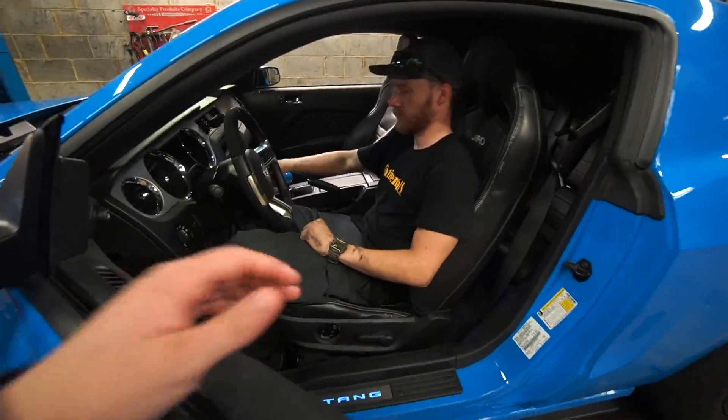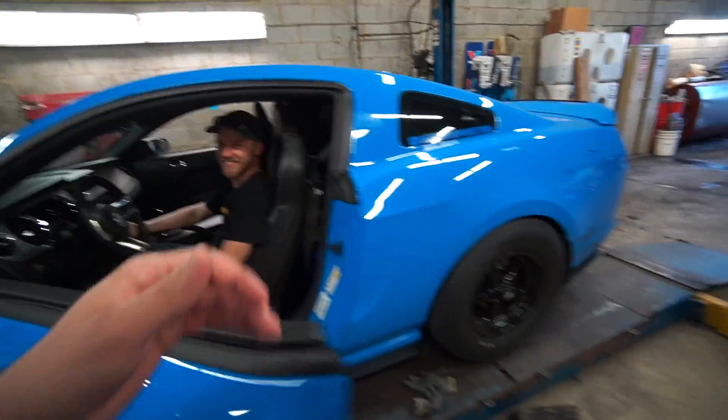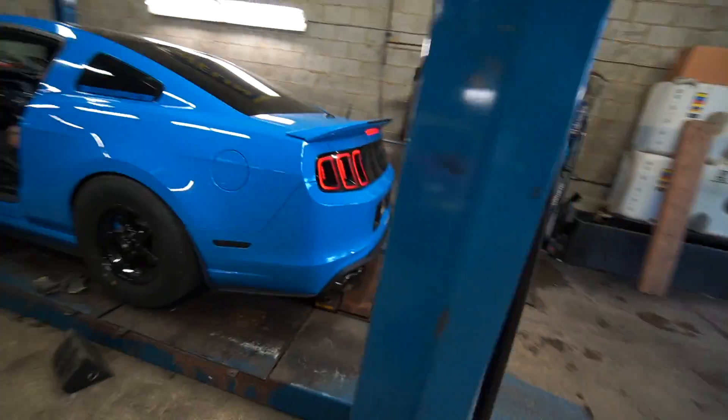So we're going to give it its first start with the resonator delete — off-road X-pipe, course extremes. I'm pretty excited. Let's see what this sounds like whenever you're ready.